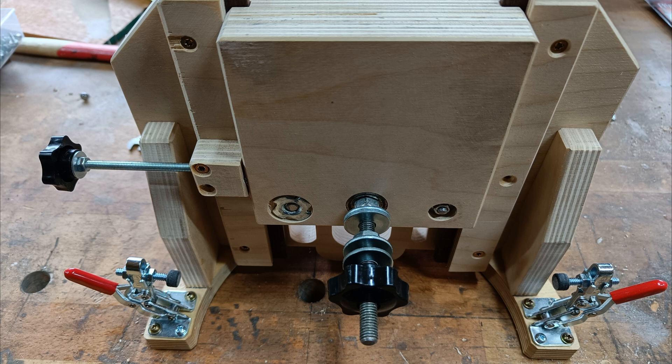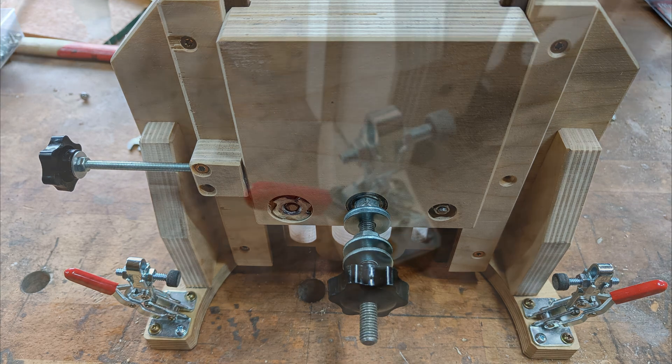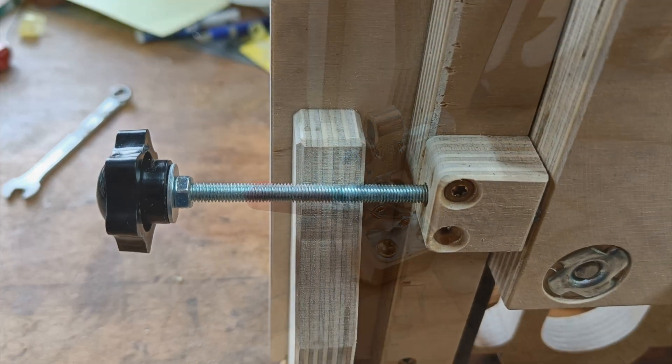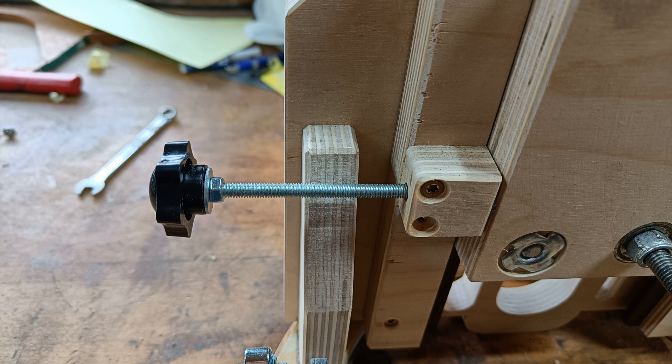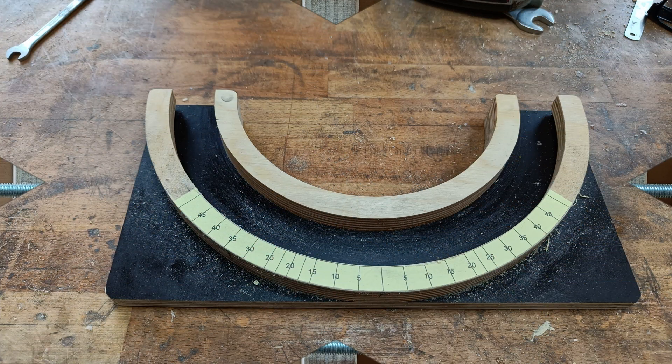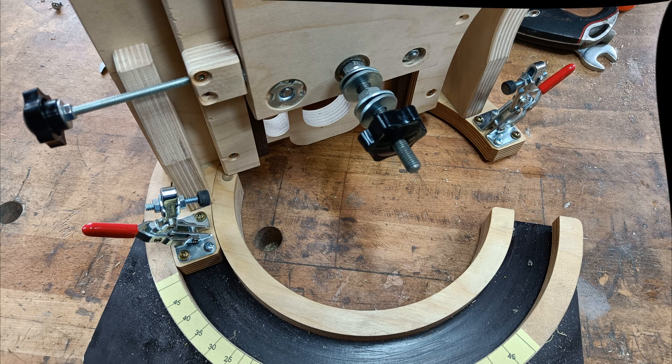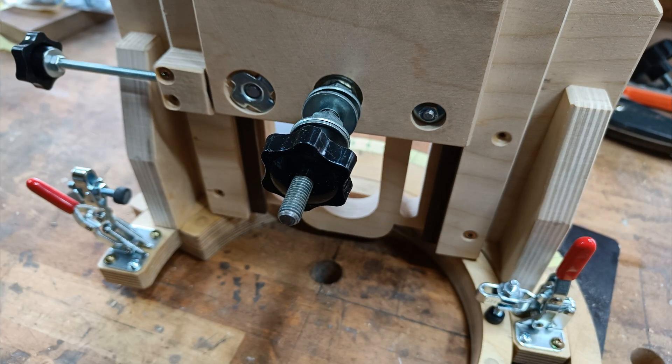This is the upper part of the base, with a toggle clamp for rotation lock and slider lock. The base plate. Marriage — the united parts.